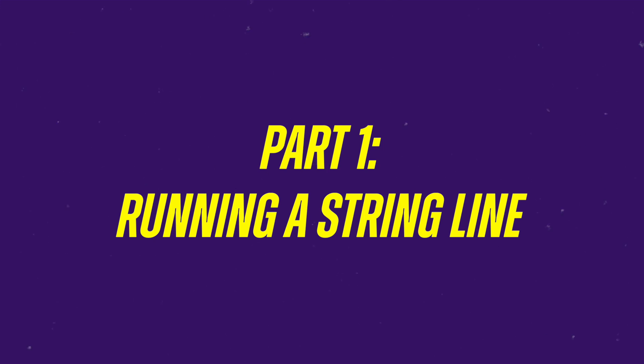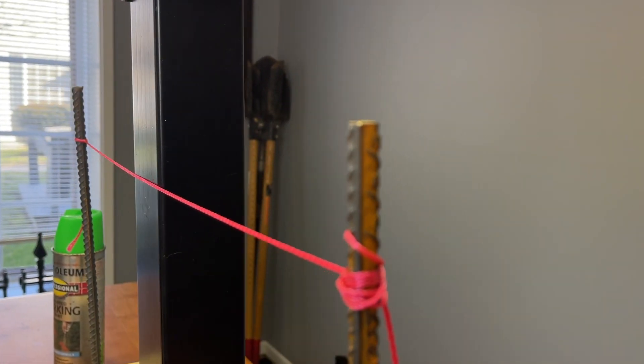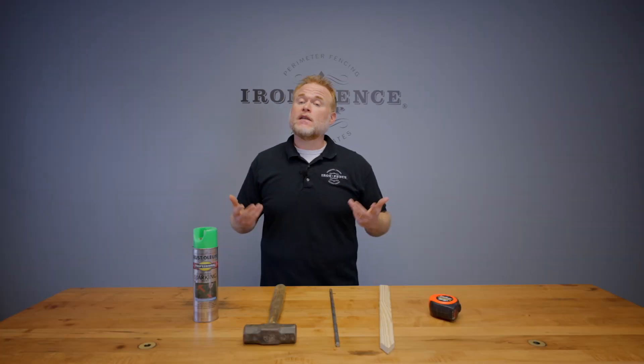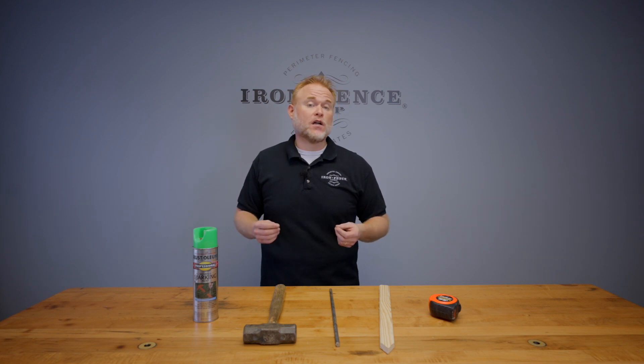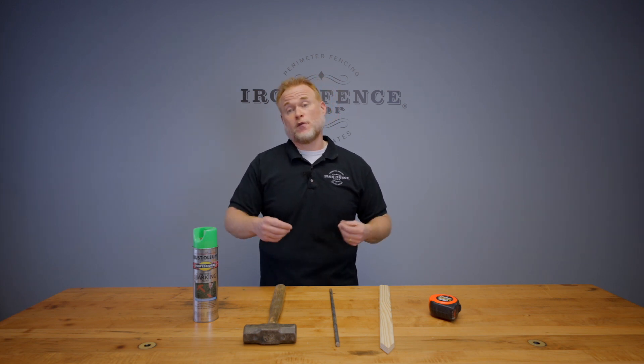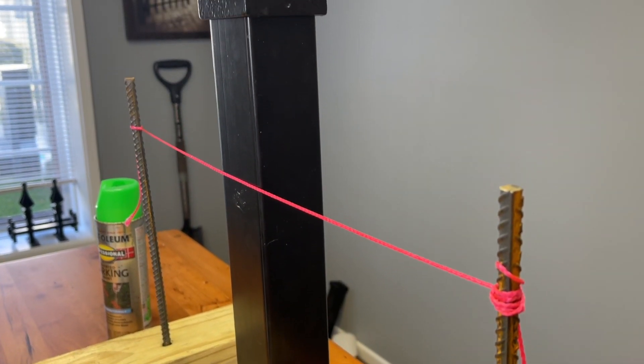Part one is running a string line. The purpose of a string line is to make sure all your posts remain in a straight line as you dig your post holes and set the posts in concrete. The same principle applies if you're using our surface mount flange posts on a slab as well. However, you could also use a chalk line on your slab surface or wall top if you prefer that. The string line is going to give you a reference point to keep your fence posts straight and in line with each other.